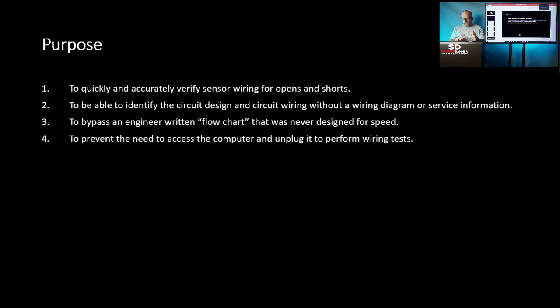I have listed here four purposes. First, to quickly and accurately verify sensor wiring for opens and shorts. Second, to be able to identify the circuit design and circuit wiring without a wiring diagram or service information. Third, to bypass an engineer-written flow chart that was never designed for speed — you know that test: disconnect the computer, disconnect the sensor, measure the wiring. You're 45 minutes in before you've gotten through step one because the computer lives underneath the wiper cowl. And fourth, to prevent the need to access the computer.